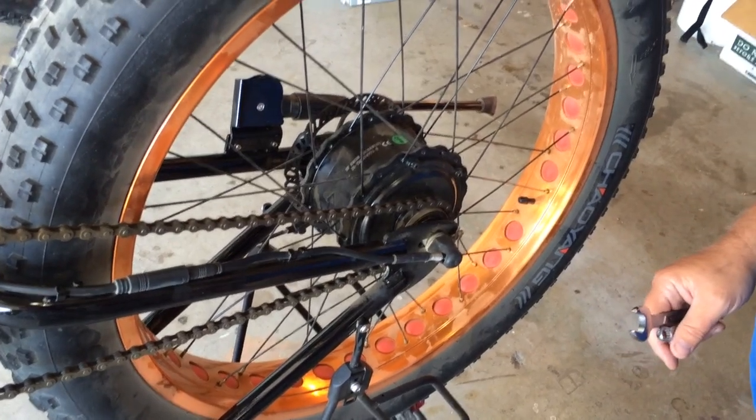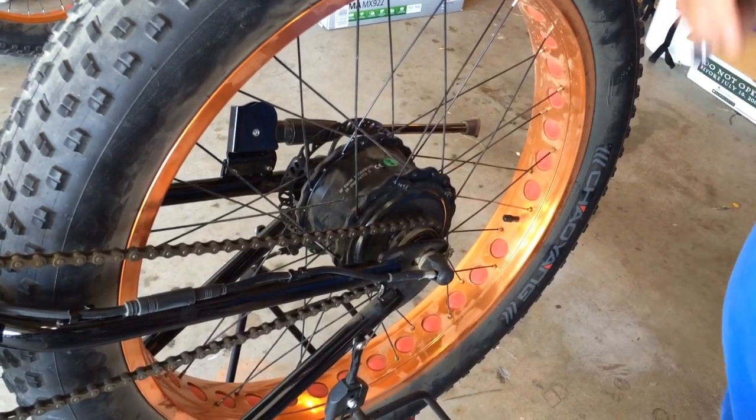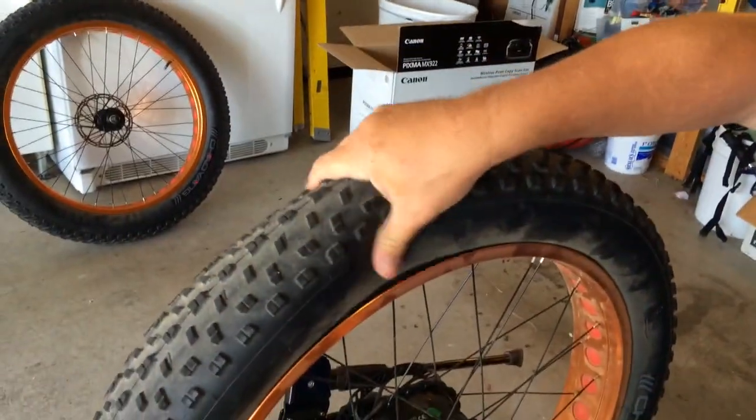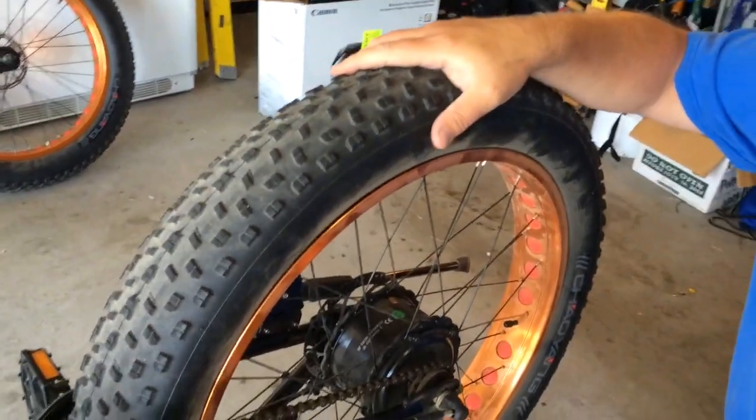I'm just going to go real quick over how you remove your rear wheel, and I'll do another video for how to put it back on. I'm removing this because, as you can see, I've got flats from goat heads on both tires.